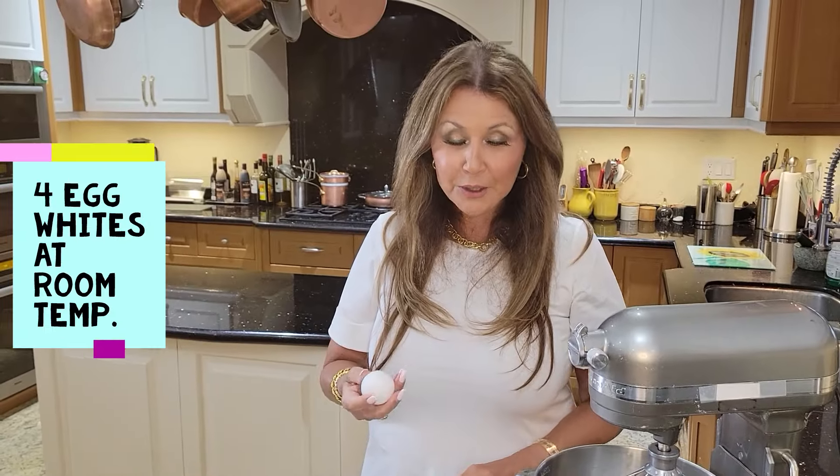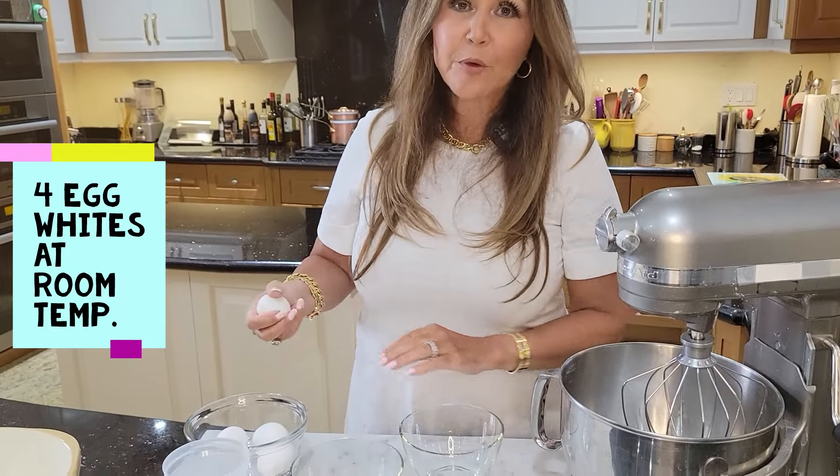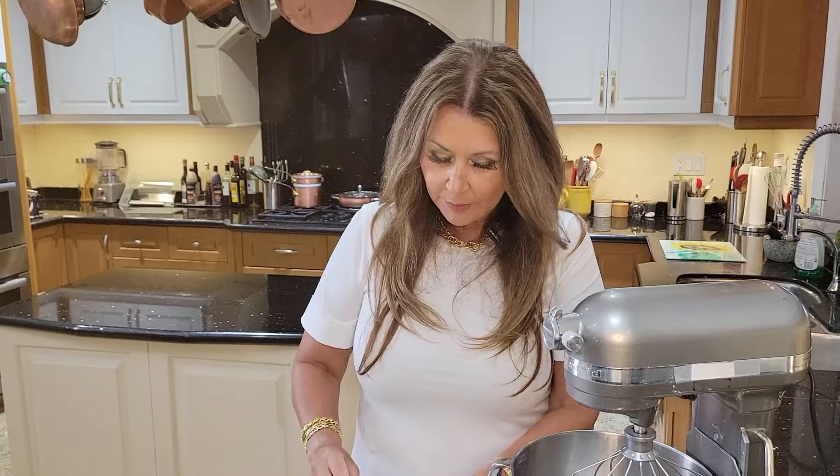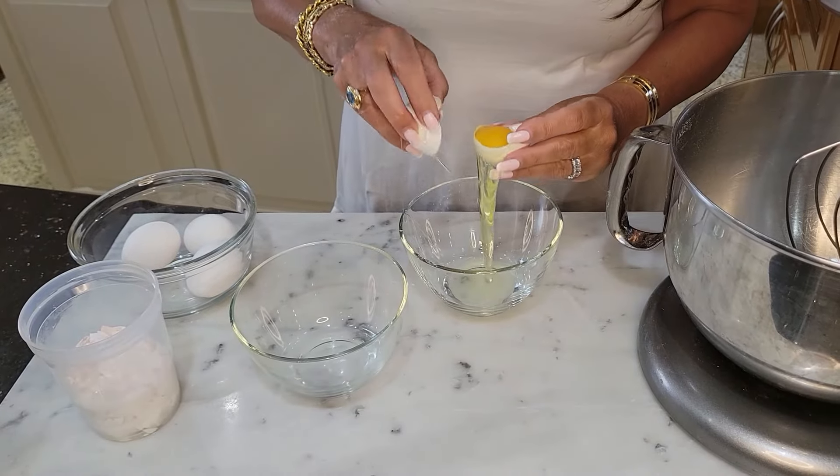We're going to start with the wet mixture now. I'm going to separate four eggs at room temperature — I took these eggs out two hours ago. We just want the egg whites.